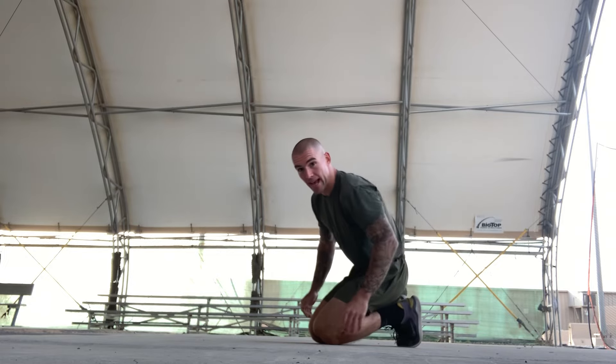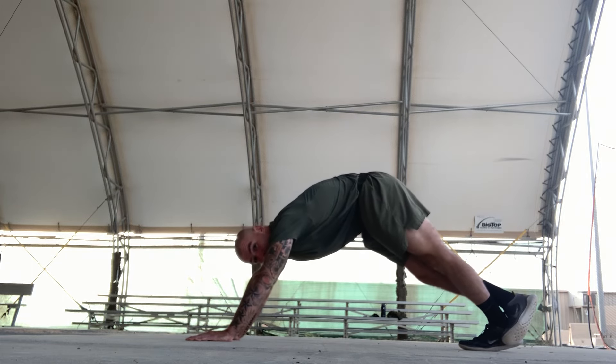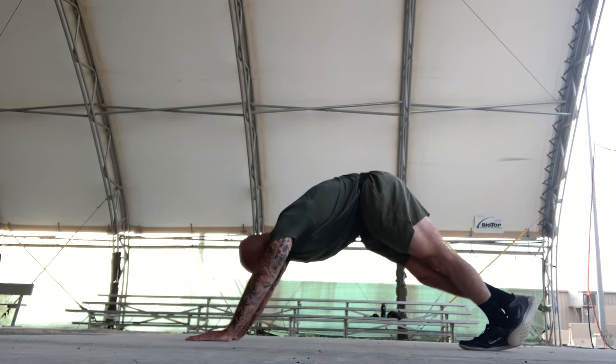Lastly, we're gonna stretch our calves. We're gonna go right over left and lean back. Stretching for a count of ten.